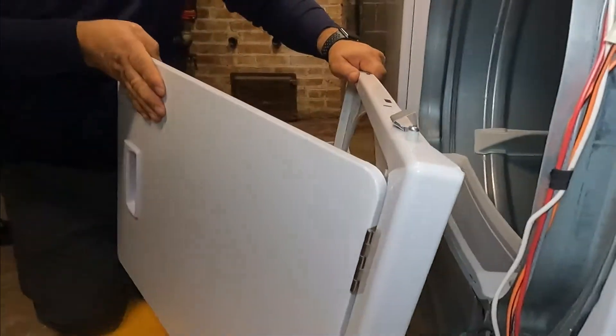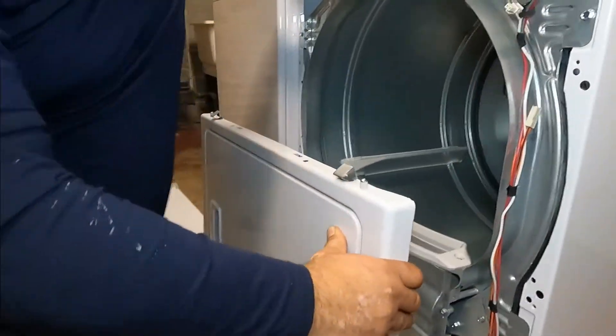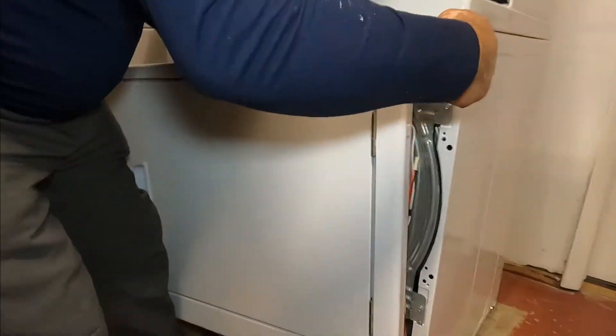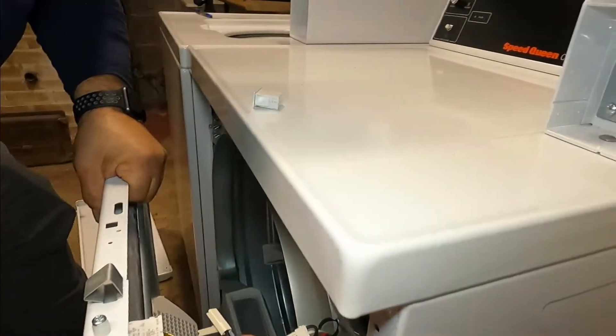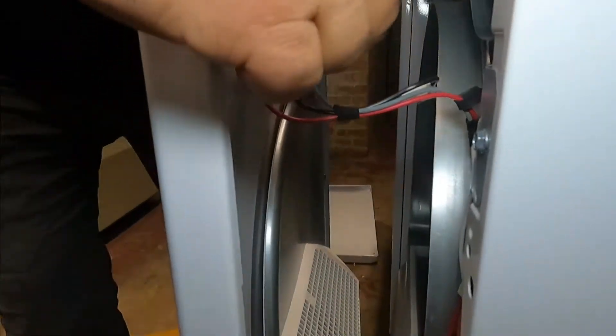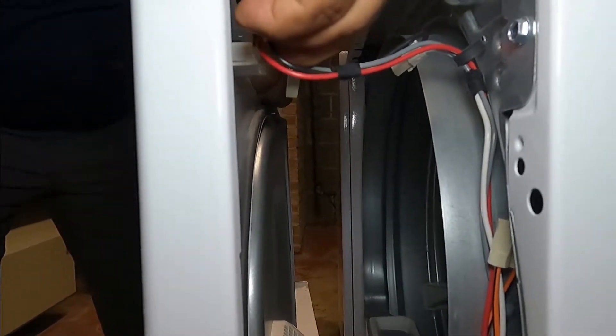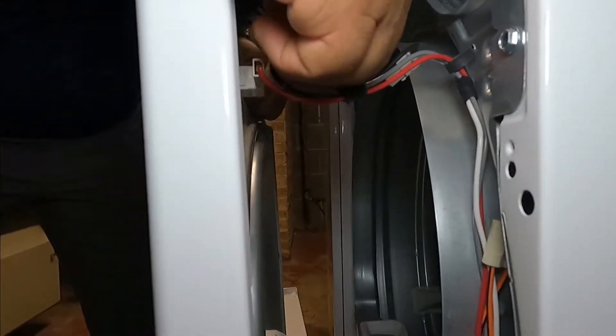Close the door. If you remember the order of the wiring: red first, then the black, then the gray.